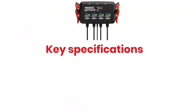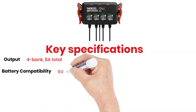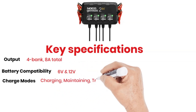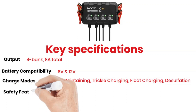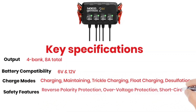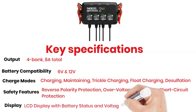Key specifications. Output: 2A per bank, 8A total. Battery compatibility: 6V and 12V. Charge modes: charging, maintaining, trickle charging, float charging, and desulfation. Safety features: reverse polarity protection, overvoltage protection, and short circuit protection. Display: LCD display with battery status and voltage.